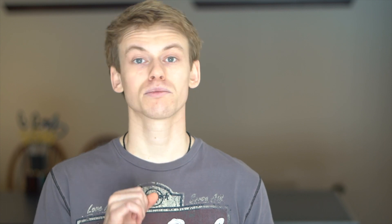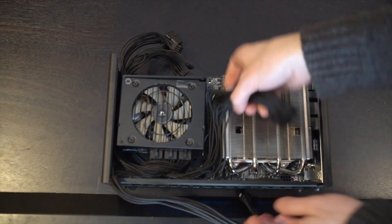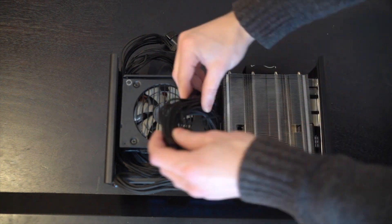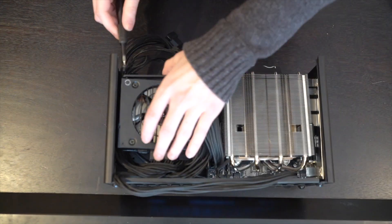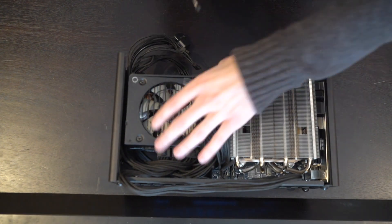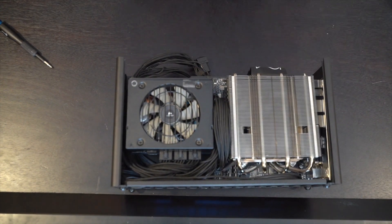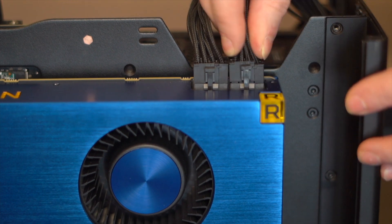The 600-watt power supply we're using is modular, and that's important because having a modular power supply without SATA or Molex requirements means we can remove two entire cables, which in a small case like this helps a lot since cable management can be difficult. As you can see, these are all stock cables, nothing custom, and I'm able to fit everything in there just fine. No issues whatsoever.